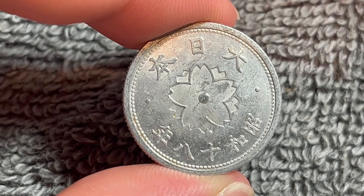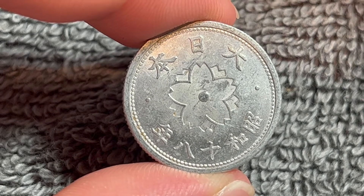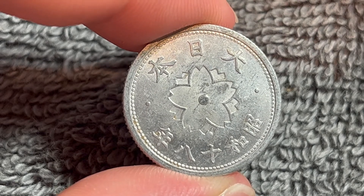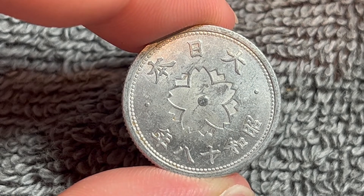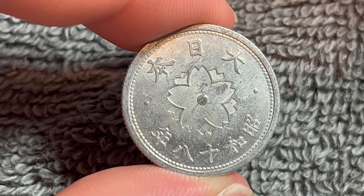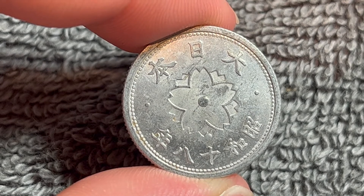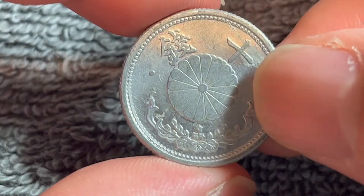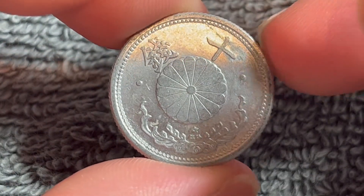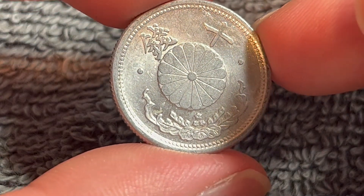There is, however, a 1.2 gram version of this coin, which was included in the mintage of the 1941 year — that was 944,900,000. That variety, however, is worth only a little bit more. Fine to extra fine values, according to NGC's price guide, can range between $0.80 and $3.75. The mint state grades start at $30 and top out at $55.